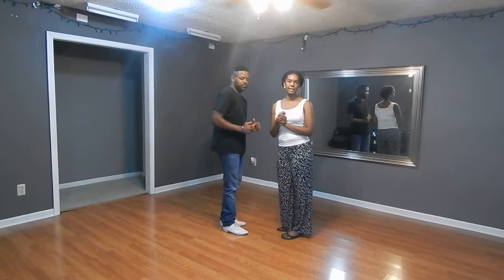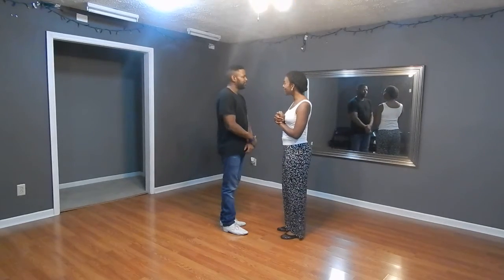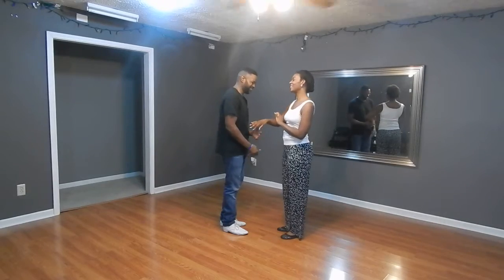Hey everybody, so now I'll show you what we did in our intermediate and advanced class. Here we go.